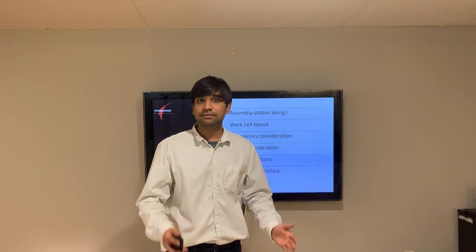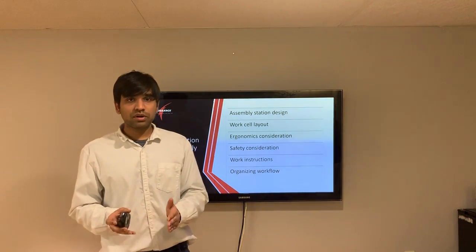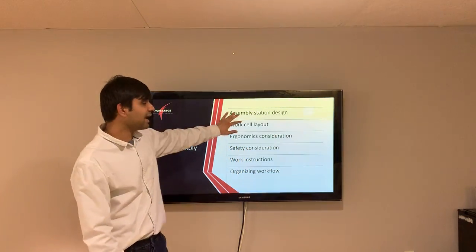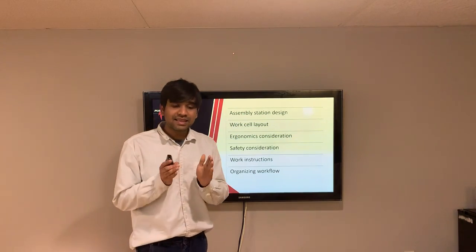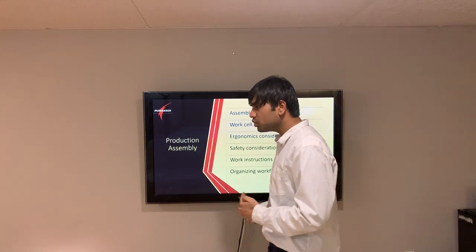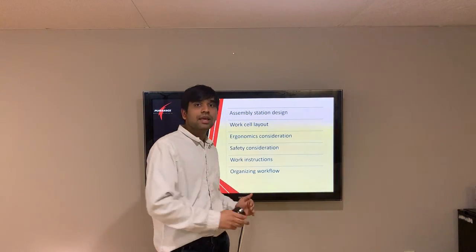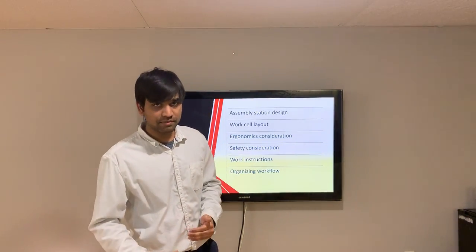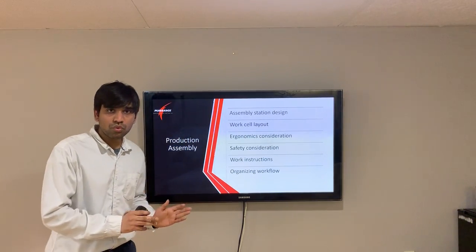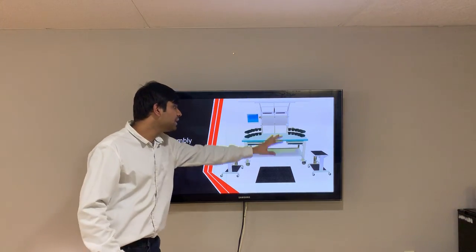Moving forward to production assembly — the design enhancement is good to go. The production assembly is a station where a worker assembles our product, which then goes for packaging and sales. We designed an assembly station with a work cell layout, considering ergonomic aspects and safety considerations for our product. We then moved to the work instruction stage so that a worker can safely, completely, and repeatedly perform the assembly without fatigue or stress.